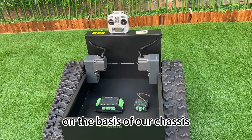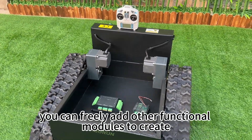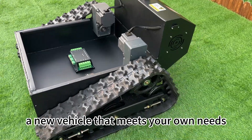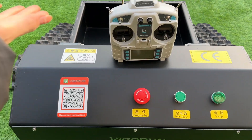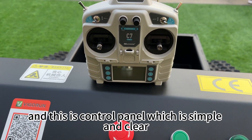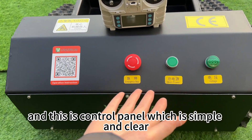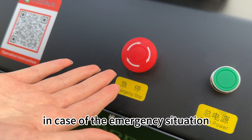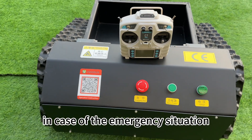On the basis of our chassis, you can freely add other functional modules to create a new vehicle that meets your own needs. This is the remote control and this is the control panel, which is simple and clear. This machine is equipped with an emergency stop button for emergency situations.